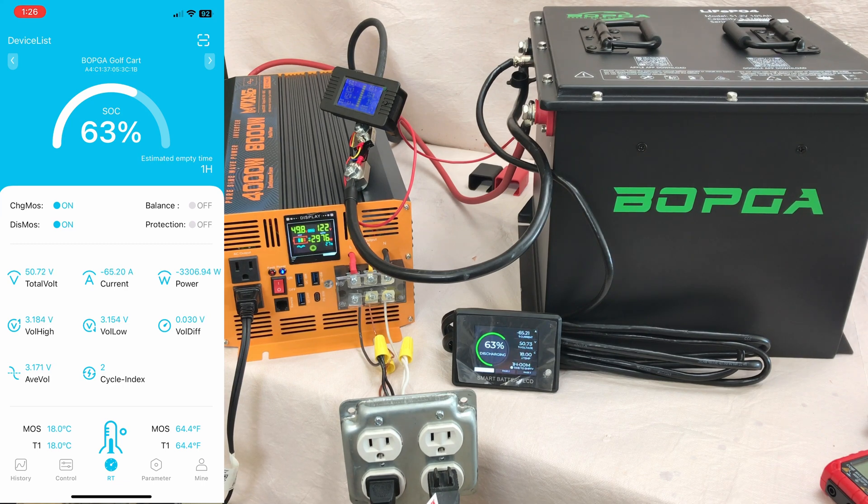Turning on the shopvac adds about another 1000 watts. We're up to 4300 watts — a little more than the inverter is rated for — but it's still hanging in there. This battery is a beast, and so is the inverter: 85 amps of current on the meter.